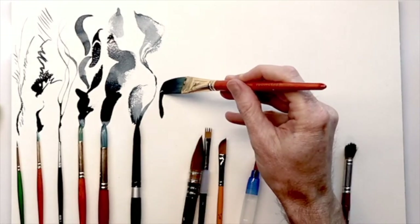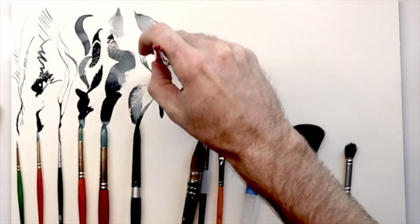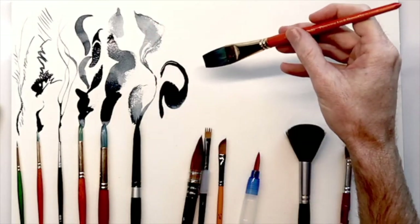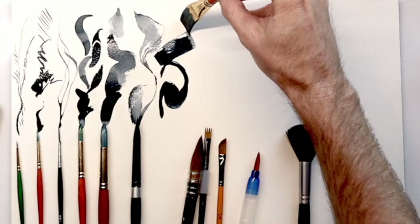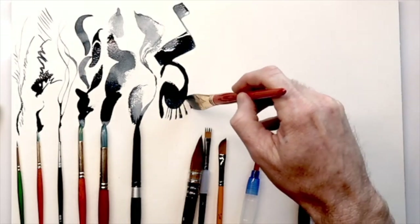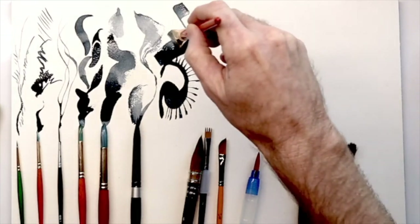Next up we have the flat three-quarter stroke brush by Princeton Art and Brush Company. I like to use flats when I want to create some interesting patterns or designs, and I'm really trying to do a nice wash or a sunset type of scene.